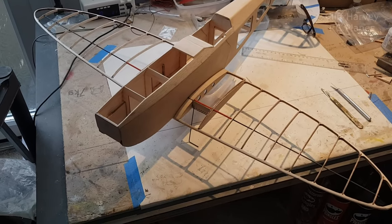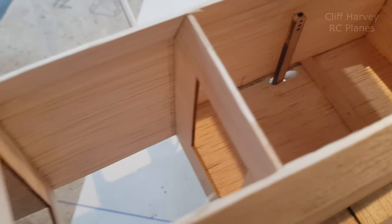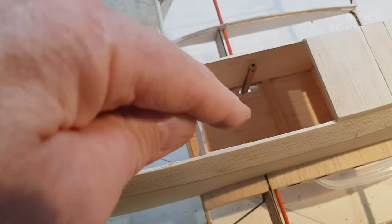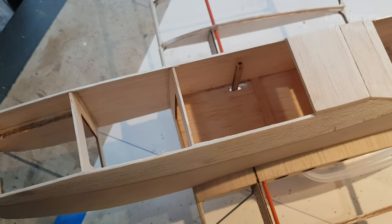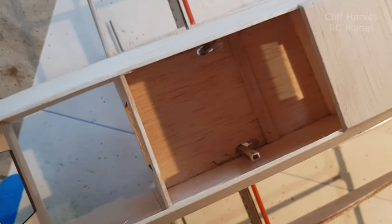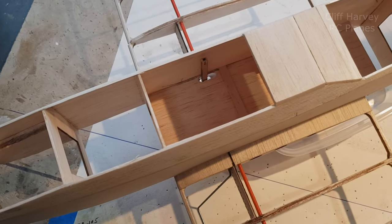Instead of putting the servo underneath and hooking it onto the actual pivot bar — which is this central bar that goes down through the red — I've made up a pair of long arms cut out of one-eighth ply. The servos will sit across here. I'm going to have four — about four-and-a-half gram servos. The two on the outside will be for the aileron, and the two on the inside will be rudder and elevator.